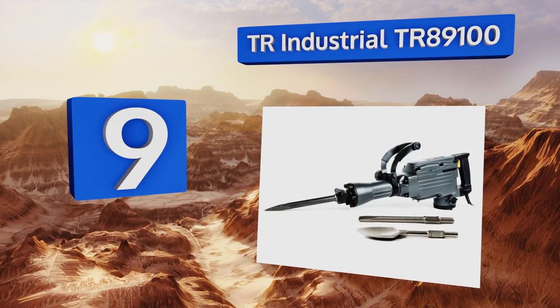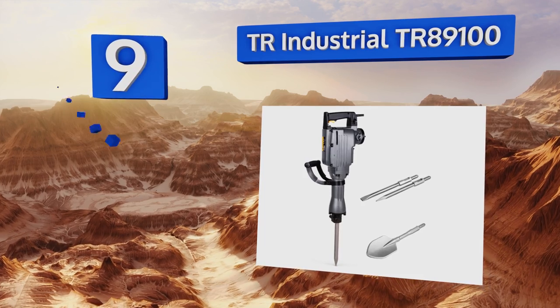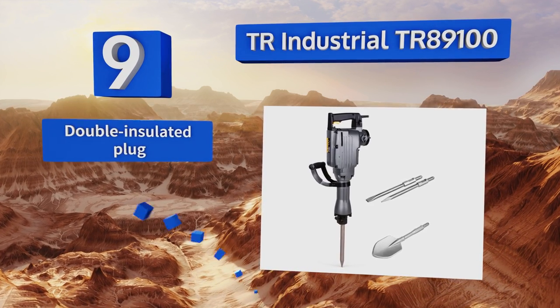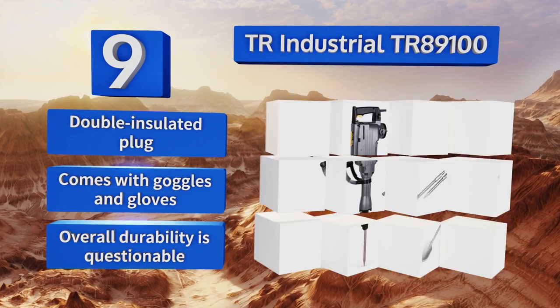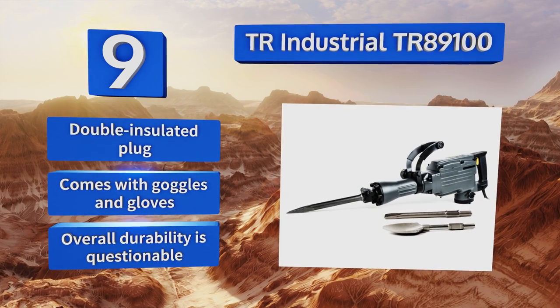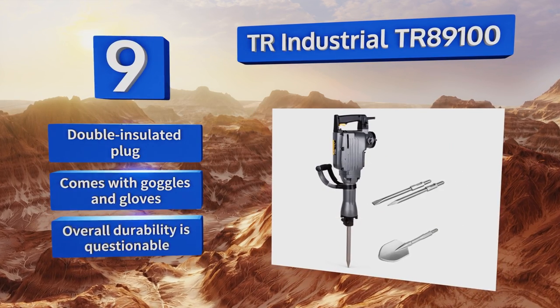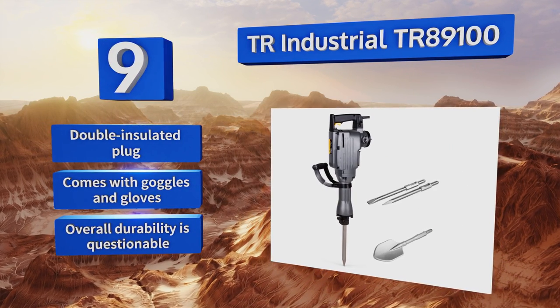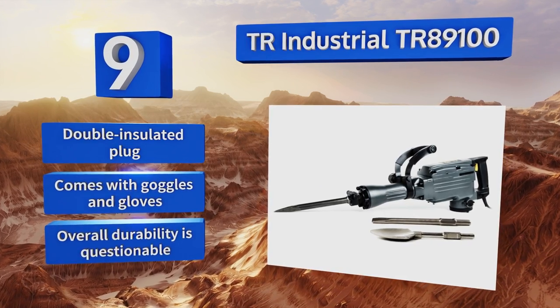At number nine, the TR Industrial TR89100 is well priced for DIY enthusiasts or smaller construction companies needing several units. It's been TUV tested and found to withstand 176 hours of continuous use, so you can get your work done quickly if your body is up to the job. It comes with a double-insulated plug along with goggles and gloves, but its overall durability is questionable.